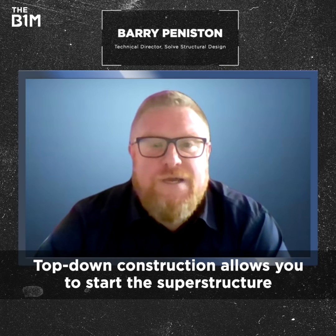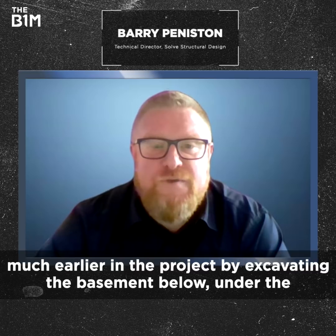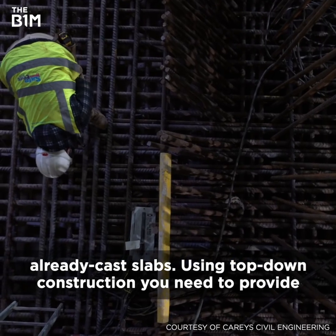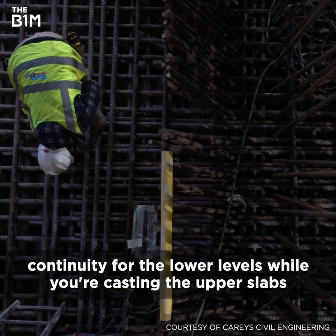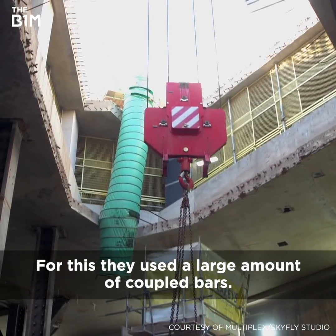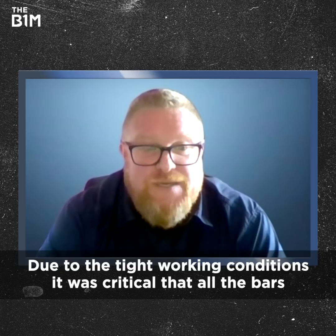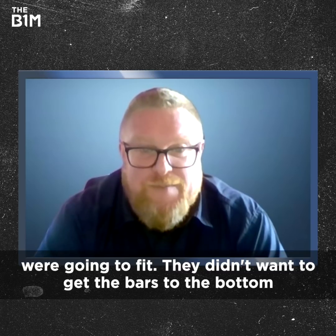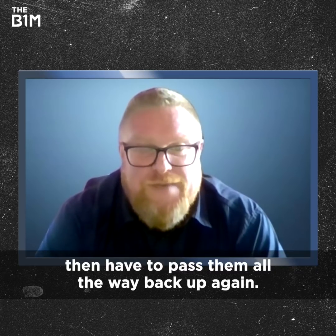Top-down construction allows you to start the superstructure much earlier in the project by excavating the basement below under the already cast slabs. Using top-down construction, you need to provide continuity for the lower levels while you're casting the upper slabs. For this, they used a large amount of coupled bars. Due to the tight working conditions, it was also critical that all the bars were actually going to fit — they didn't want to get the bars to the bottom and then have to pass them all the way back up again.